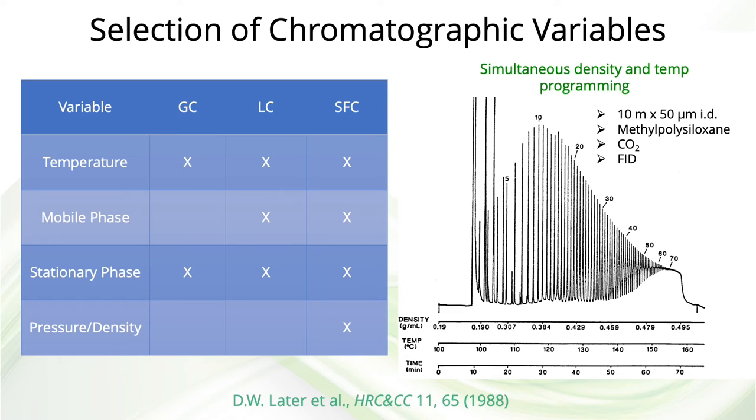This slide shows the variables of each of the three chromatographic techniques that can be varied to affect selectivity. Gas chromatography is affected by temperature and stationary phase type. LC is affected by temperature, stationary phase, and mobile phase. The chromatogram on the right shows a separation of oligomers under simultaneous density and temperature programming — density programmed from about 0.2 grams per milliliter up to 0.5 grams per milliliter, while temperature is programmed from 100 degrees C up to 160 degrees C, using a 10-meter, 50-micron ID capillary coated with polymethylsiloxane and carbon dioxide as the mobile phase.